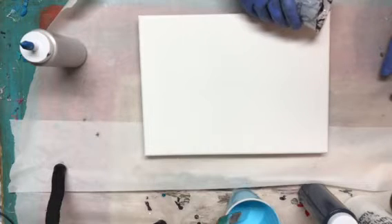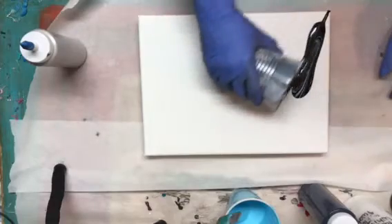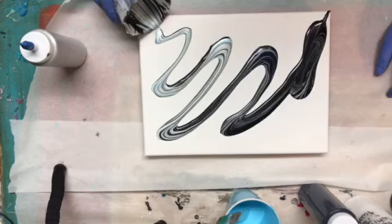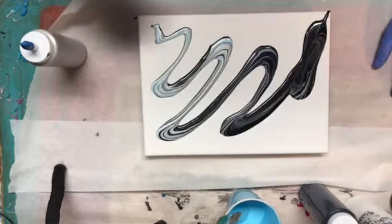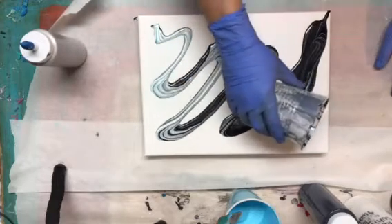So we'll start pouring and I'm just gonna spread it across the canvas and then I'll go back over it and pour in the blank areas.